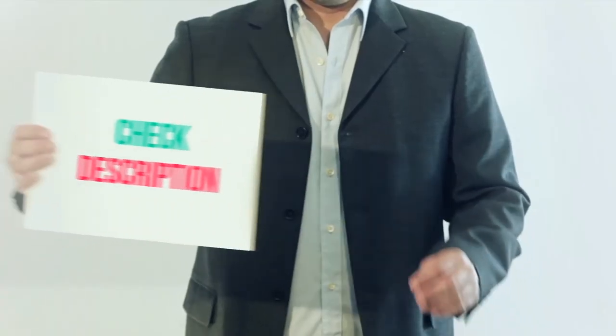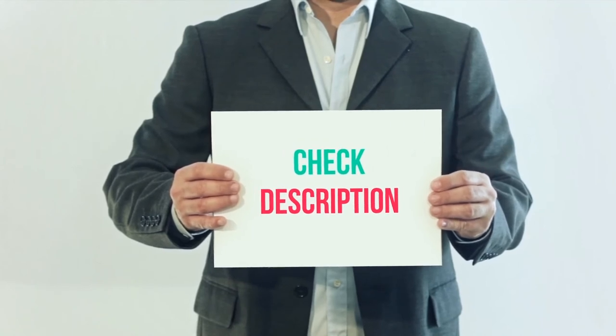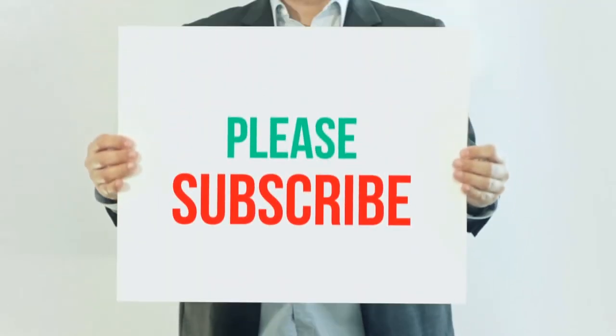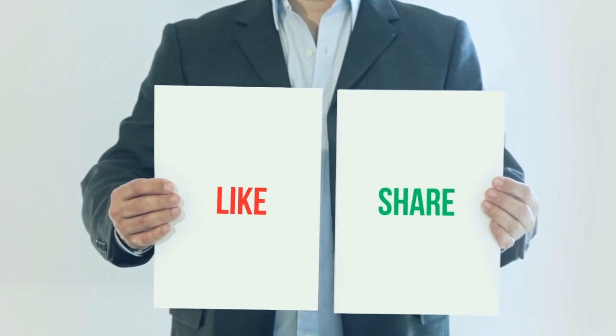I've included the product link in the description — you can check it out for more information and the latest price. Thank you for watching. Please subscribe to my channel, leave a like, and share with your friends. Until next time, hope you all have a great day!